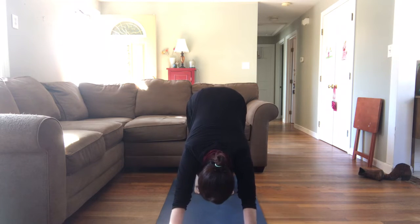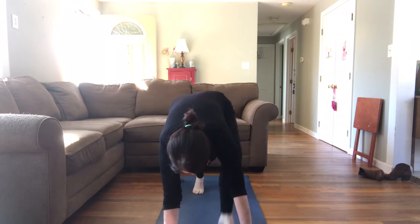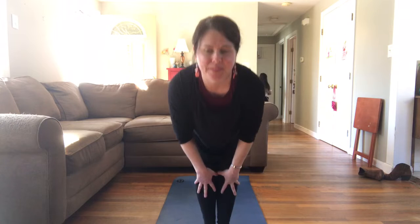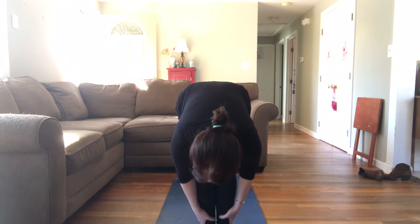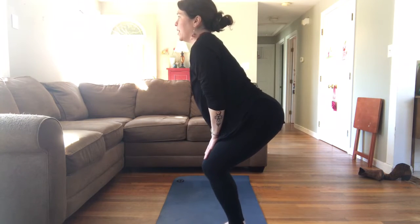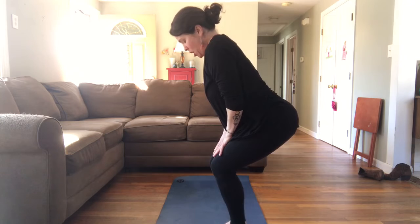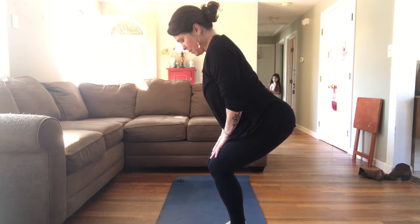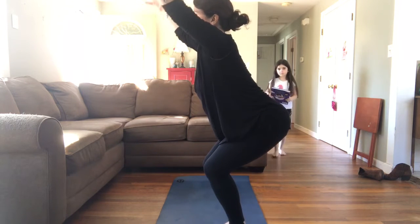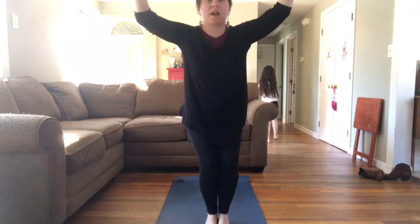Moving on, my friends. Take those heels up nice and high, breathe in, bend your knees, look forward, step your feet to the front of the mat. Bring your big toes together to touch. Inhale, halfway lift. Exhale, fold. This time, on your next inhale, you're going to drop your hips back — drop them back like you're sitting in a chair. Knees squeezing together, hips sitting back, thighs squeezing together. You want to be able to look down and see all ten toes. Take your arms and stretch and reach them forward; if this is hard on your shoulders, you can bend your elbows. Chair pose.